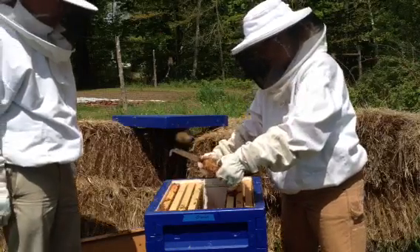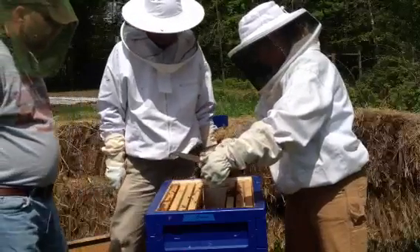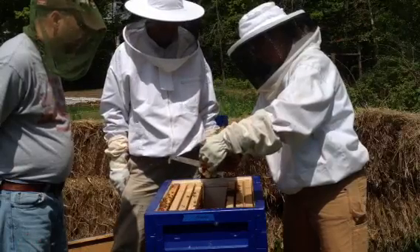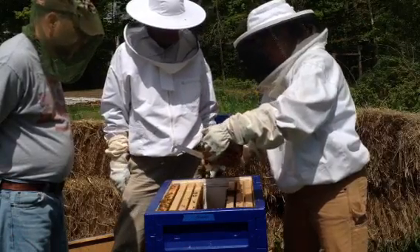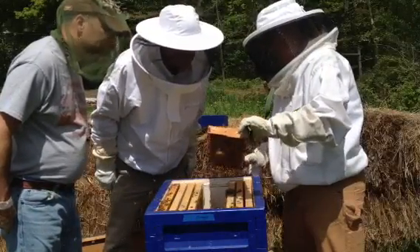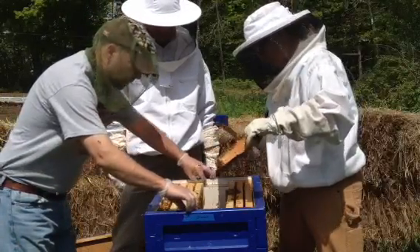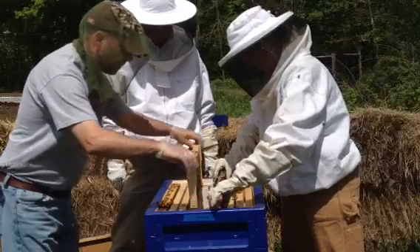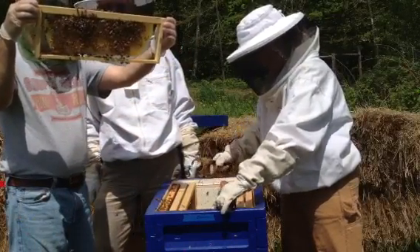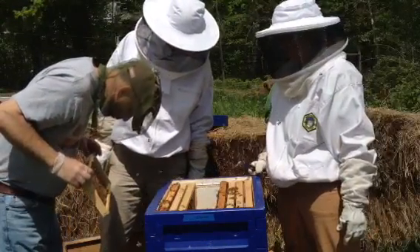That's a good bunch of bees right there. That's why we gave some of their bees to them. There are a lot of drones on this one. That's a whole frame of drone — and that's foundationless. That's pretty cool.